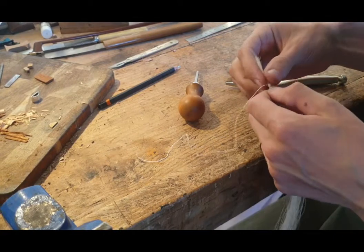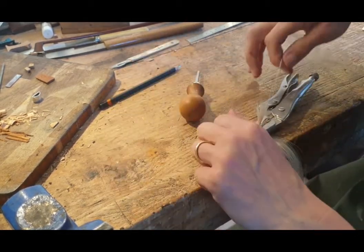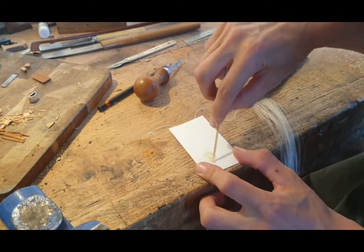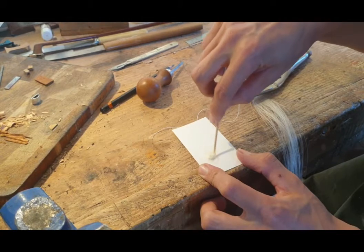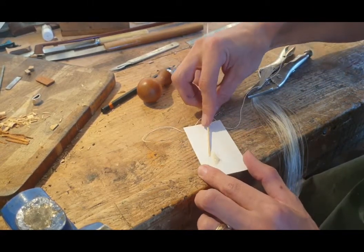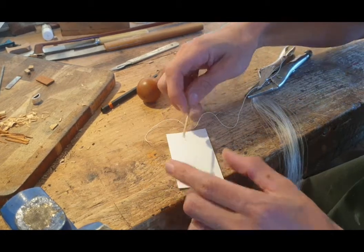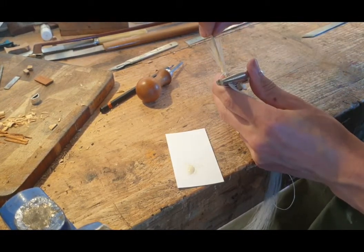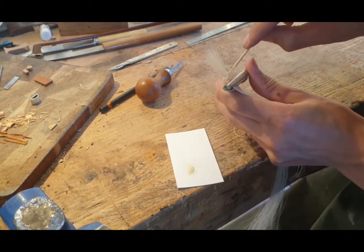I'll then release the clamp, let the hair sort itself out, and re-clamp it a little closer to the knot. I use a two-part epoxy adhesive glue — you don't want anything that goes off too quickly. This takes about an hour to go off, but we're not waiting for an hour; we're going to burn it, heat it up, get it to soak down into the knot. It just helps hold everything together. I apply a little on the end of a bamboo skewer — I've just trimmed the ends off — and pop it on above the knot. You don't want to get the glue below the knot; just apply it above the knot and really work it into the hair.